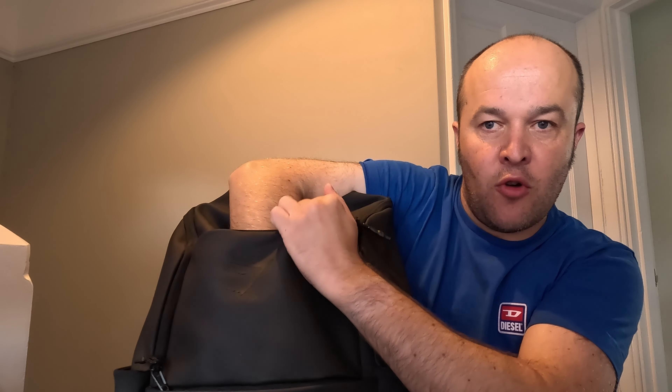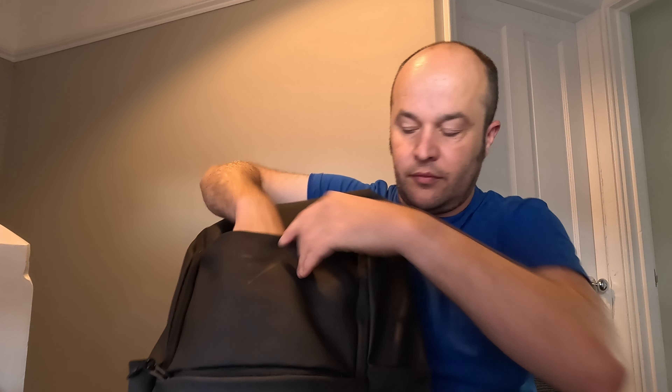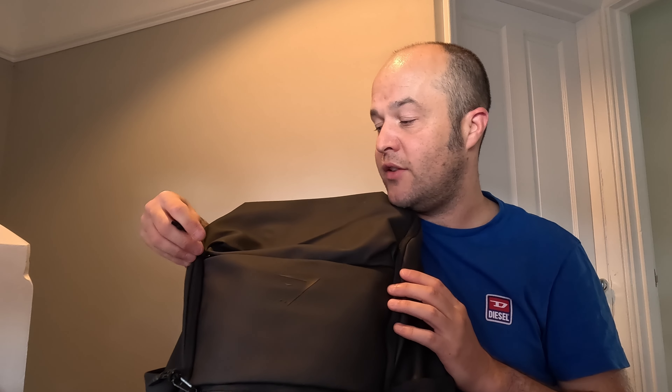It's got another pocket - this time it's almost full length so much bigger. That will easily fit a pair of knee sleeves in the front there. You could also probably put a charger or a power bank in the front small pocket etc.